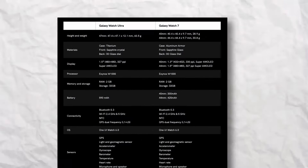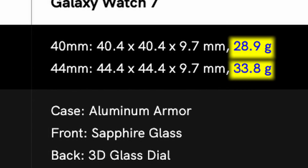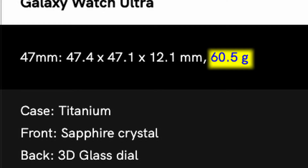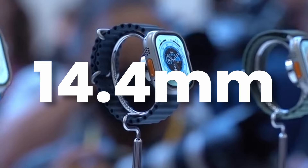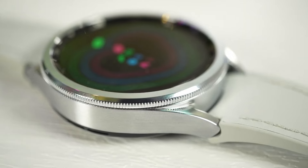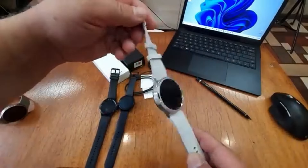The weight has also increased significantly. Watch 7 models come in at 28.9g and 33.8g, but the Watch Ultra will come in at 60.5 grams. Just for perspective, the Apple Watch Ultra comes with 14.4mm thickness and 61.3 grams, meaning the Galaxy Watch Ultra is actually slimmer than its Apple counterpart.